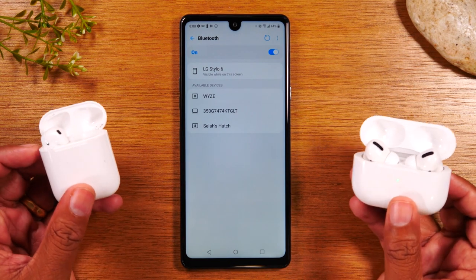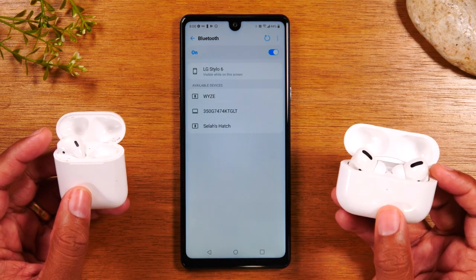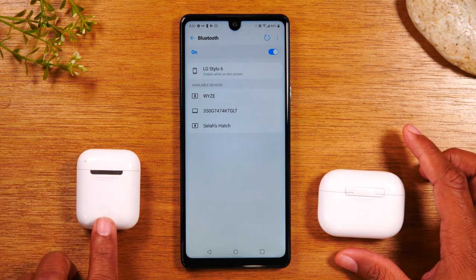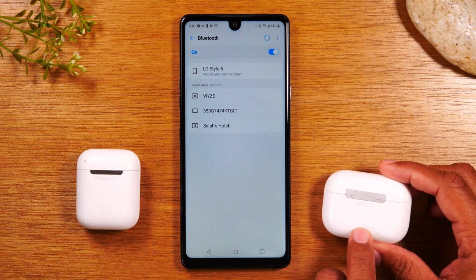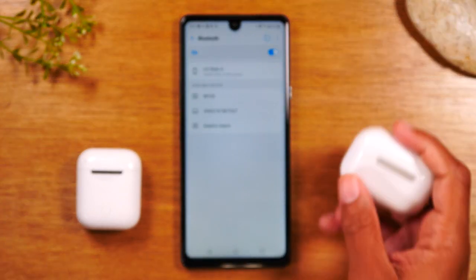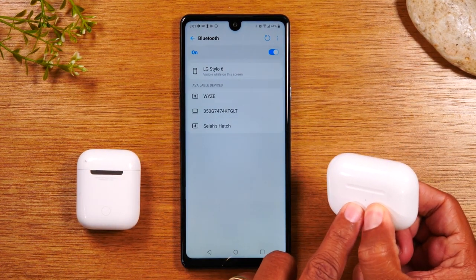I have paired both of these to different devices, so they won't automatically begin to flash white — I have to manually put them into pairing mode. On the back of your AirPods there is a little button. For the Pros, the button is on the back as well and it's a bit hard to see in the video, but if you flip the case over, you'll see a little circular button. Just hold down on that button and look at the light on the front — hold until that light begins to flash white.